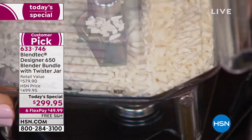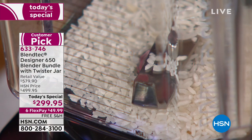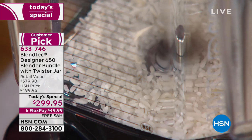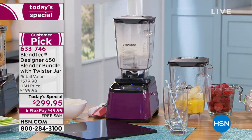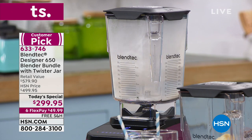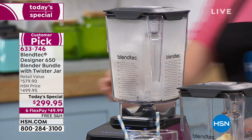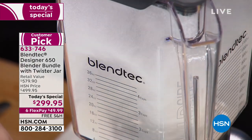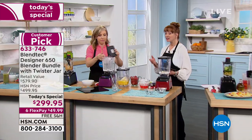Check this out — I put rice at the bottom of this blender, actually below the blade. I want you to see how powerful this is. You could make your own rice flour, your own almond flour — great if you have someone who's gluten intolerant. By the way, Paul, thank you — I so appreciate your feedback. It's so vital to us here at HSN.